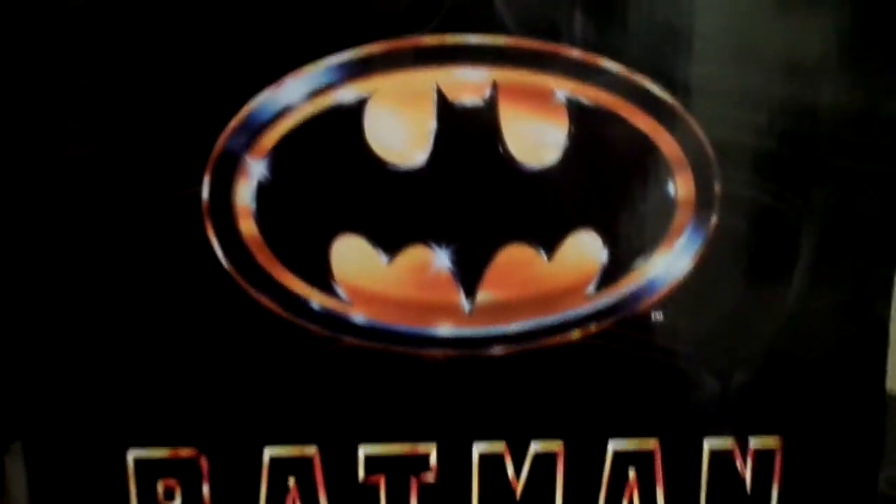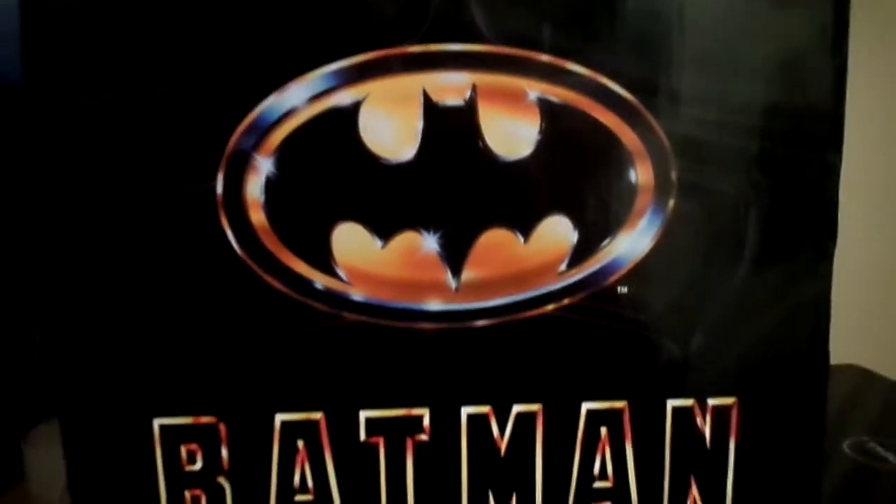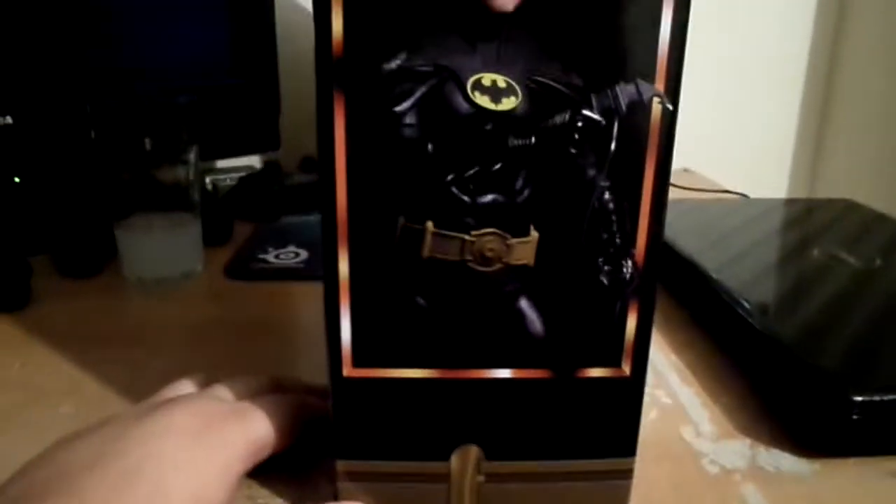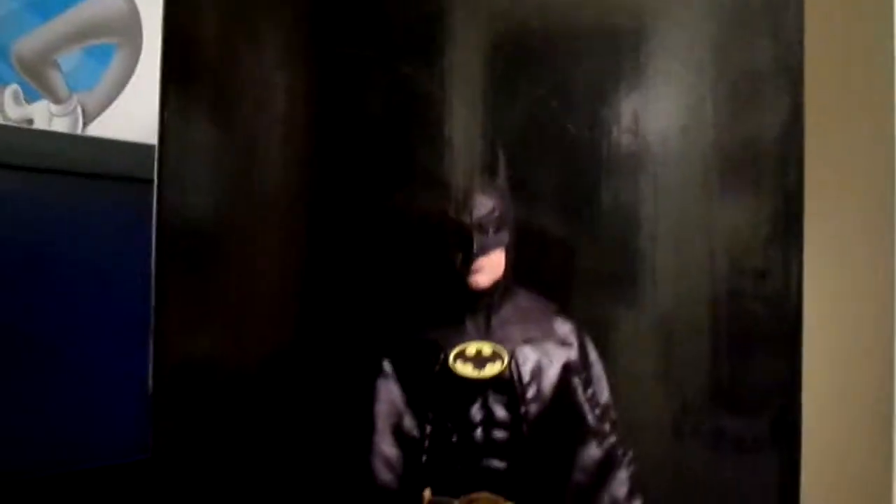The packaging looks really nice, man. That's the symbol — the iconic symbol. This is Batman, and you can see in the packaging: Mike Keaton, Batman. There are three reviews out there but nothing major, and here's some side artwork. Looks pretty cool.